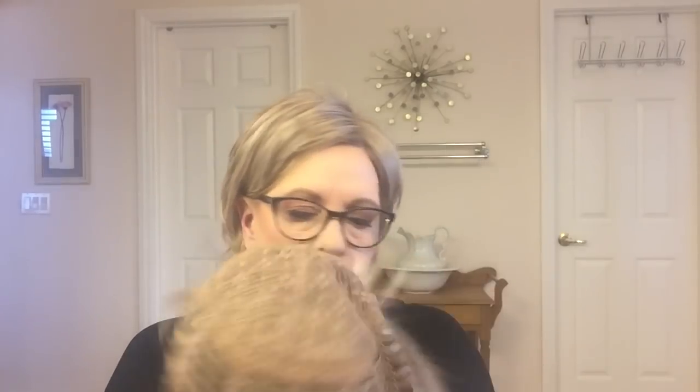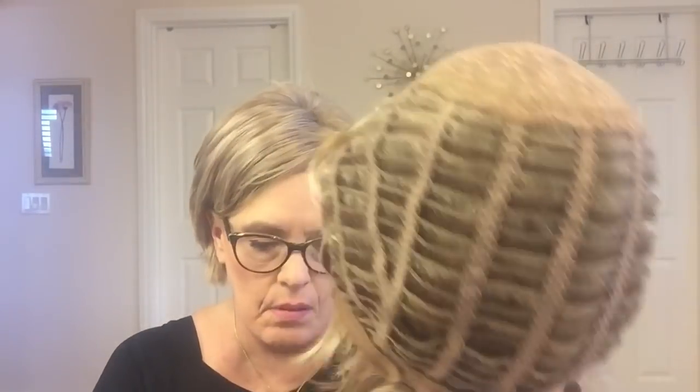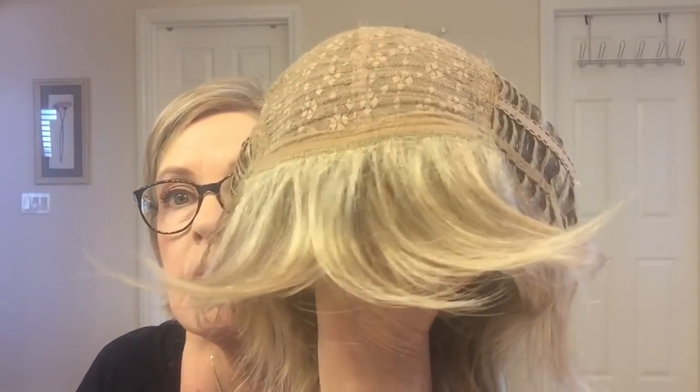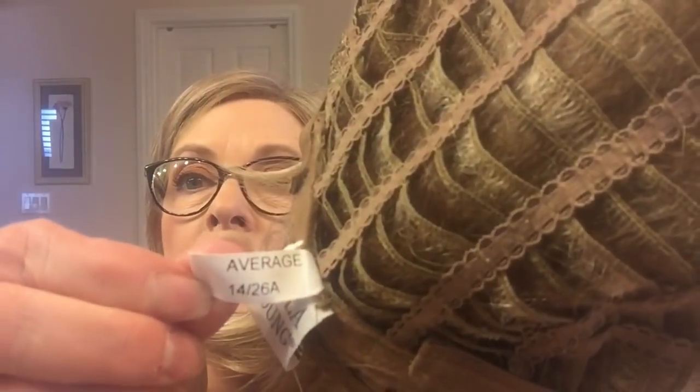It's just the standard wig. I don't think it's a Versafiber — I think it's the cool cap. So this is the cap construction, and it is nice and cool and lightweight. And there's the color right there: 1426A.